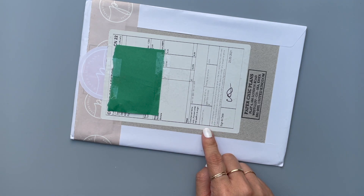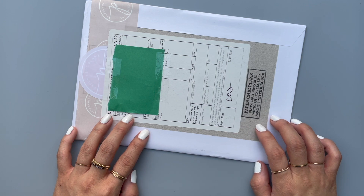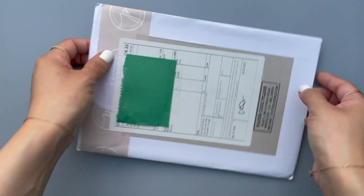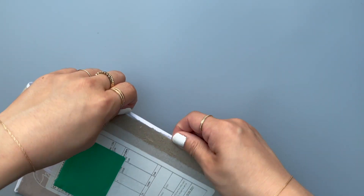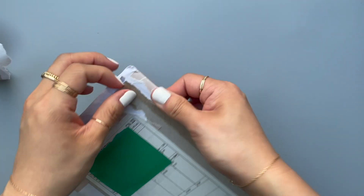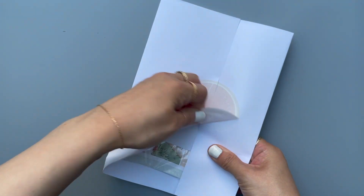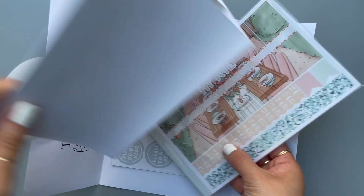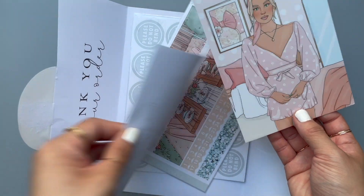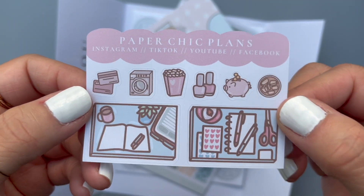Okay, last envelope. This is from Paper Chic Plans — she's a UK shop. I always order underneath the amount you're allowed to order so you don't have to pay duties, so I didn't get charged customs. The reason why I ordered this one was because I ordered the wrong stickers for the month of April, so I got a replacement — I paid for it but I had to get the correct ones. And this is a freebie.